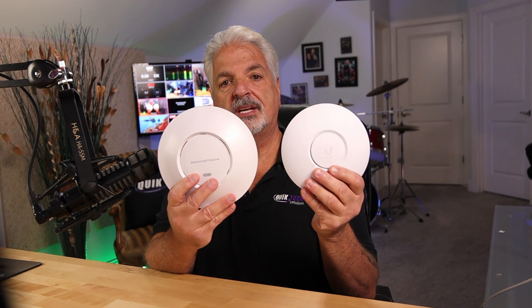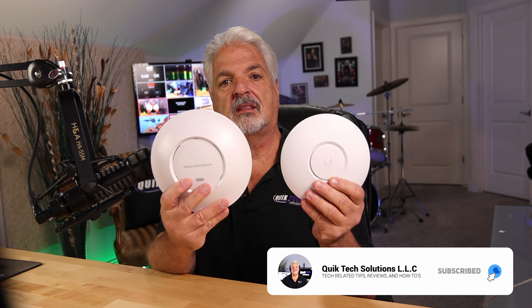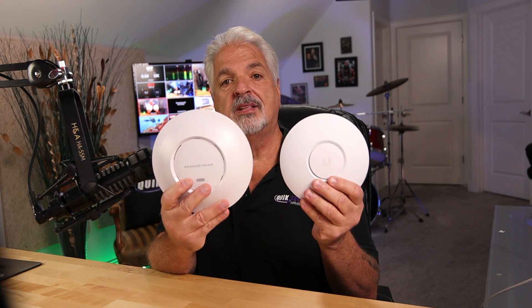This is the UniFi U6 Lite and this is the brand new Grandstream GWN 7660. In today's video, we're going to compare these two units. We're going to look at the form comparison, the spec comparison, and do a couple of speed tests. So if that's something you're interested in, stick around.